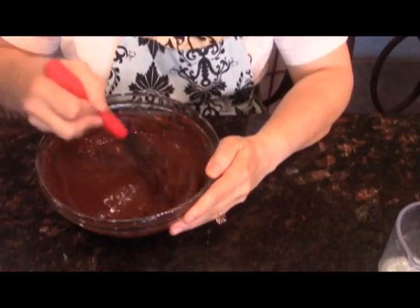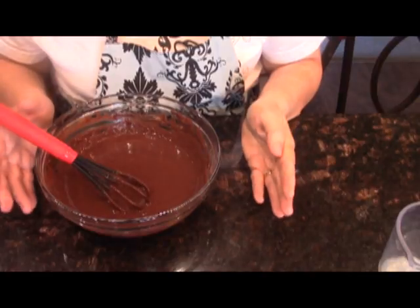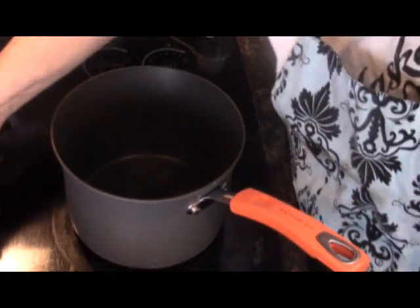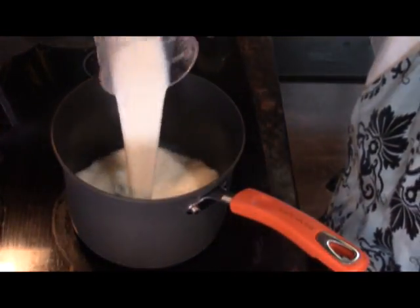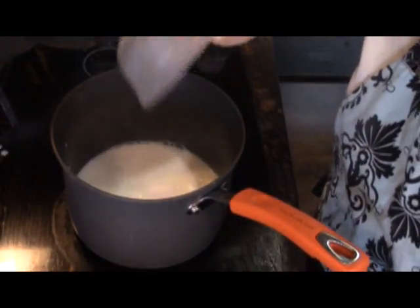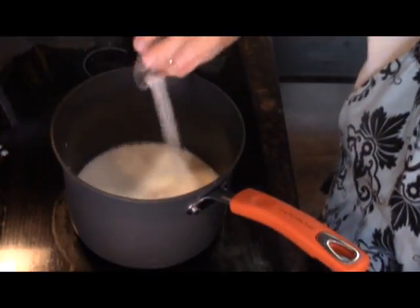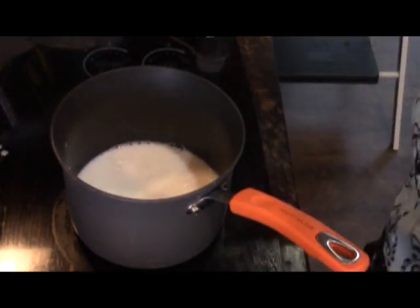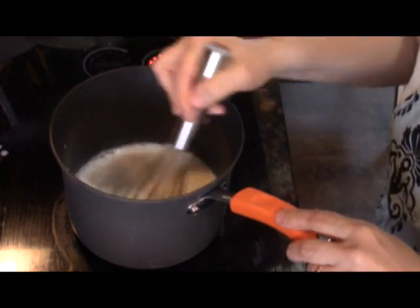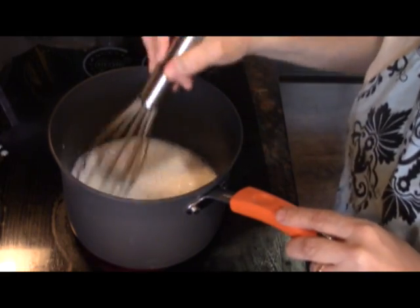That is smooth — we're now ready to go over to the stove and start cooking our pudding. In my saucepan I'm going to put the rest of my milk, my Truvia, and salt, and I'm going to bring this to a boil over high heat. While that's coming to a boil, I do want to whisk it continually.